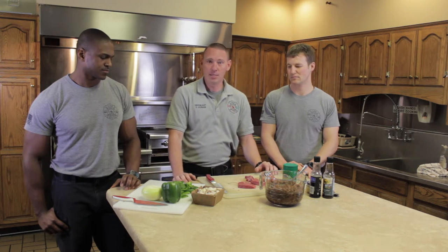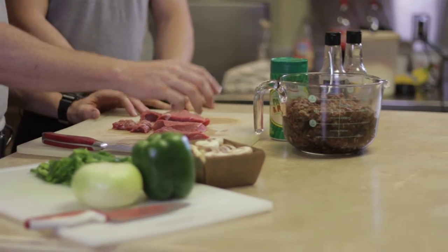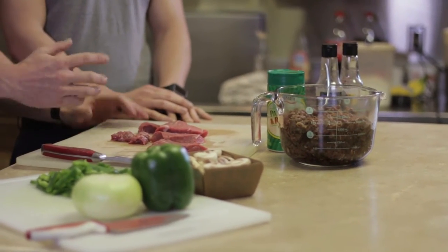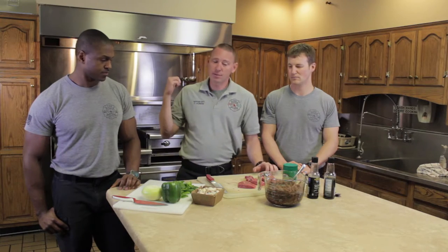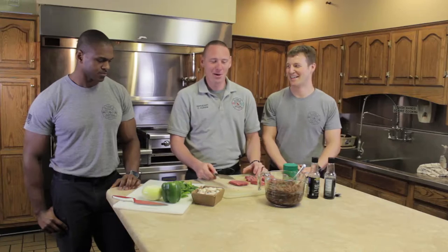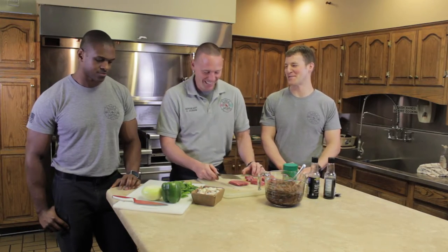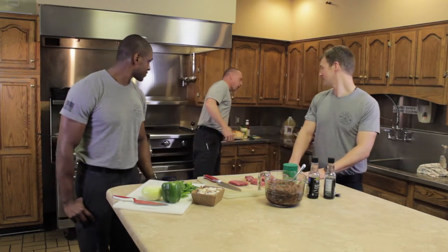I already got a little bit ahead of myself just to cut down on time. I took the majority of my steak, sliced it up real thin, kind of minced it up, and then put some soy sauce and Worcestershire with it. We got the flat top going behind us — we're going to cook it on that. One of the key things is to go through your meat and trim out some of the fat to make it a little bit leaner. I did get some hoagie style rolls to go with it.